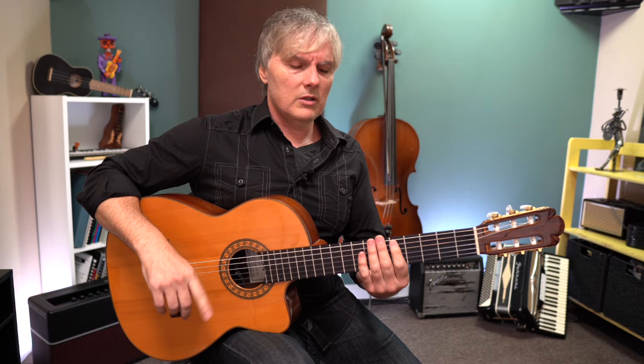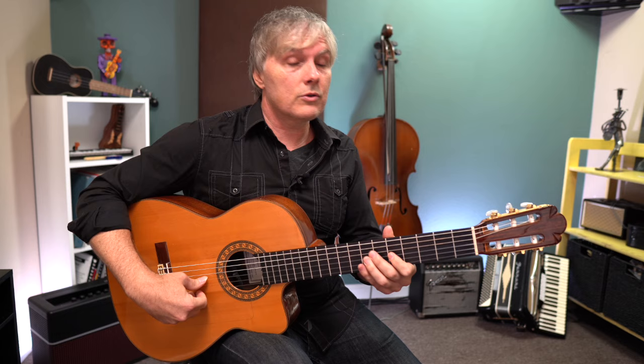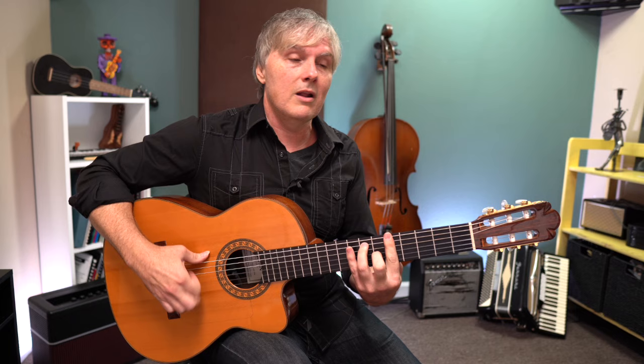Let me do that again: 12, 1, 2, 3, 4, 5, 6, 7, 8, 9, 10, 11. 12, 1, 2, 3, 4, 5, 6, 7, 8, 9, 10, 11. 12, 1, 2, 3, 4, 5, 6, 7, 8, 9, 10, 11. 12, 1, 2, 3, 4, 5, 6, 7, 8, 9, 10, 11, 12.